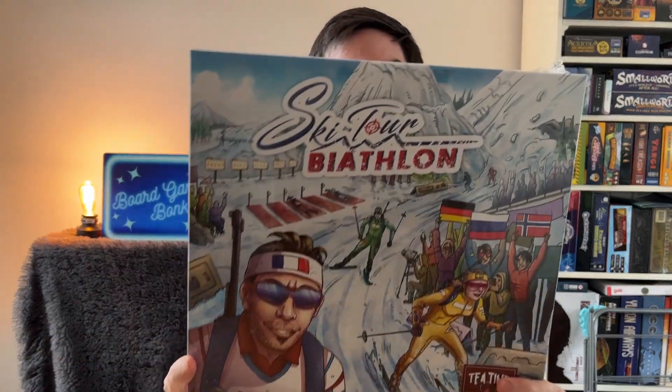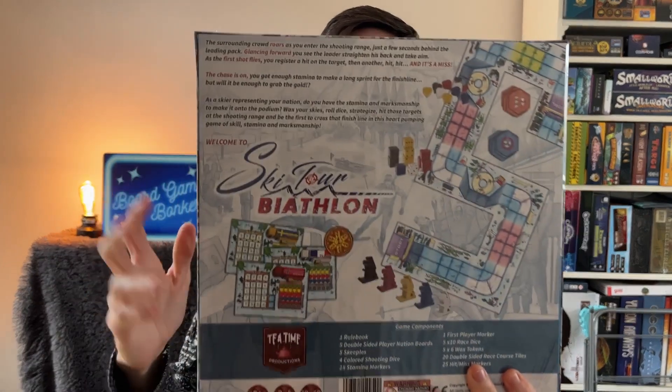Hello, welcome to Board Game Bonkers, I'm Jay Sears. This is an unboxing — today we're going to look at Ski Tour by Athlon. This is a kind of race game but it also has shooting in it, so it's not just your usual standard race game. I'm really looking forward to seeing what's inside this box because I have a similar game that looks very similar to this, which is a race game with Huskies.